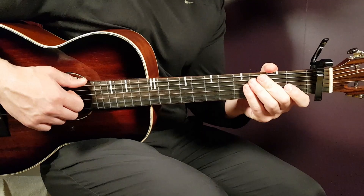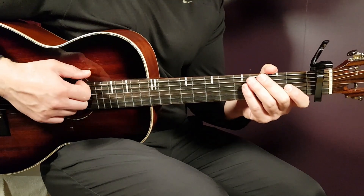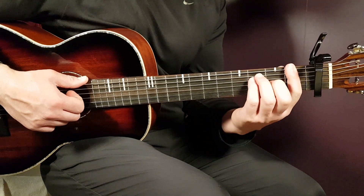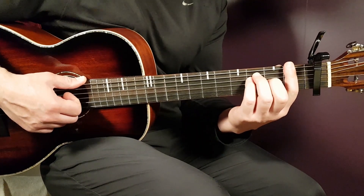The chord progression goes in the same order we just learned: F, A-sharp, D-minor, and C. Let's go back to the first F for the strumming pattern.